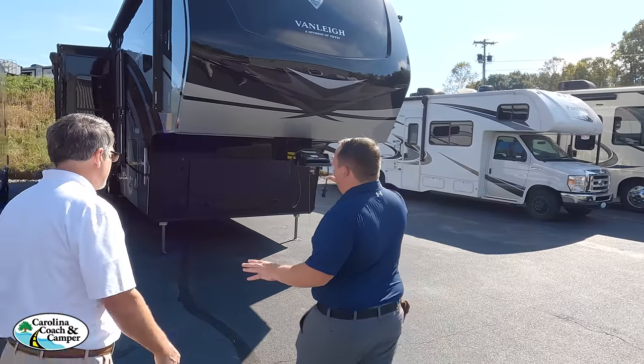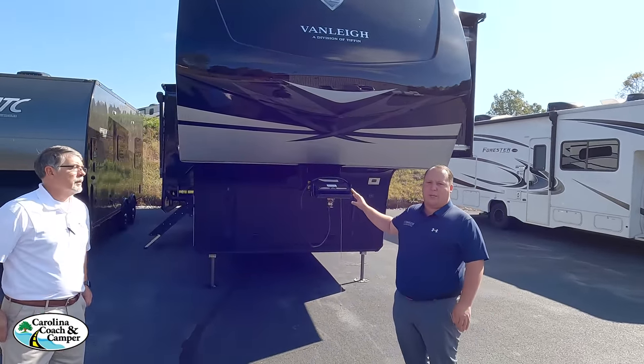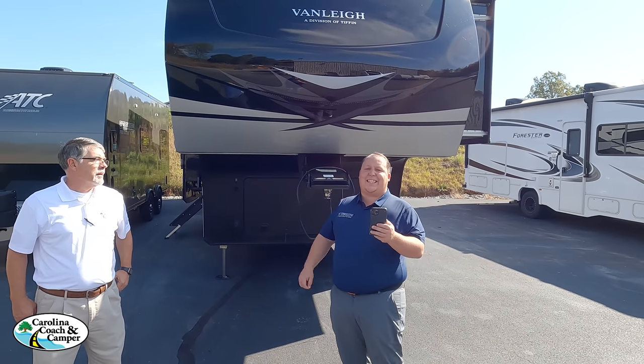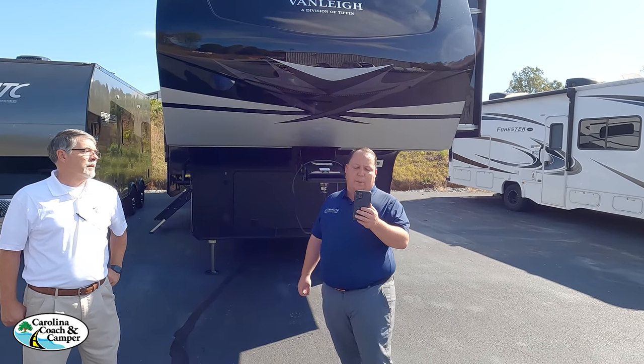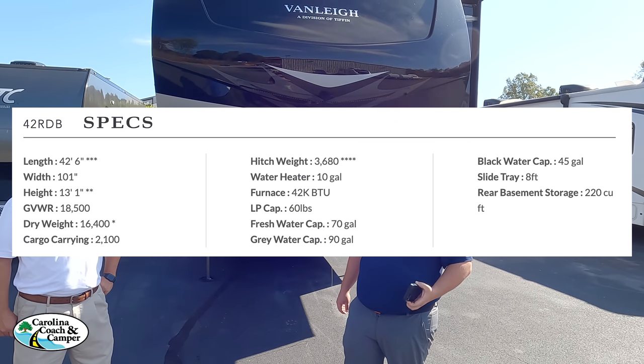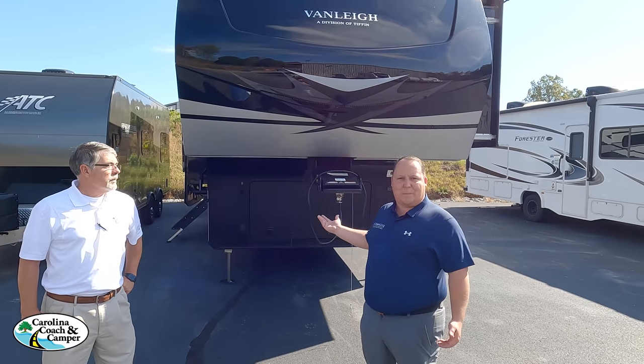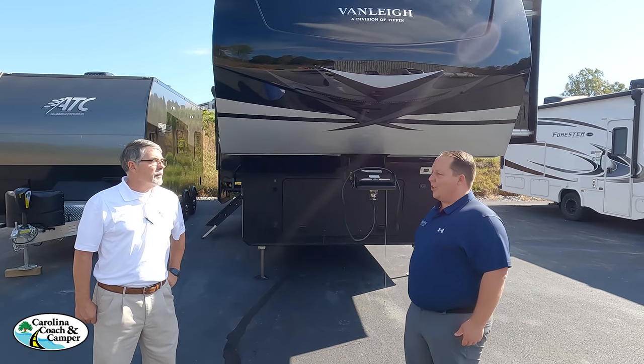Before we begin, let's go over specs. The model is the 42RDB. The dry weight is 16,400 pounds and the hitch weight is 3,680 pounds. That's the biggest, heaviest fifth wheel on the show so far.